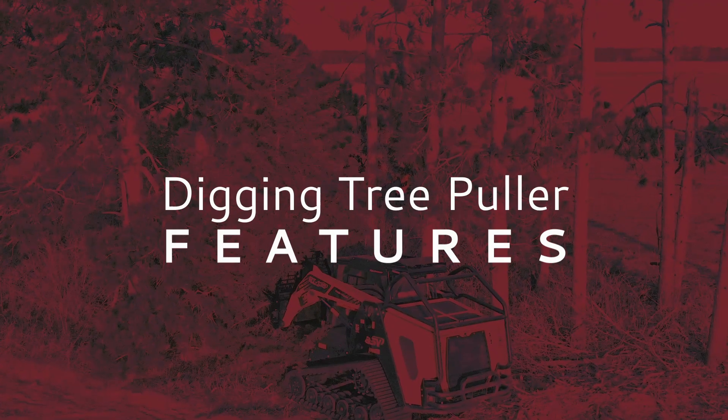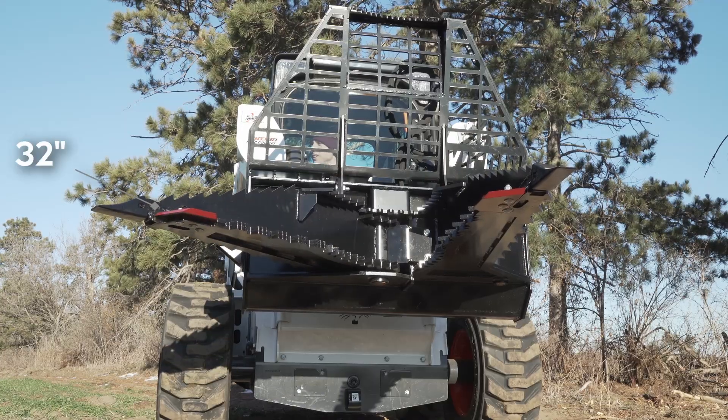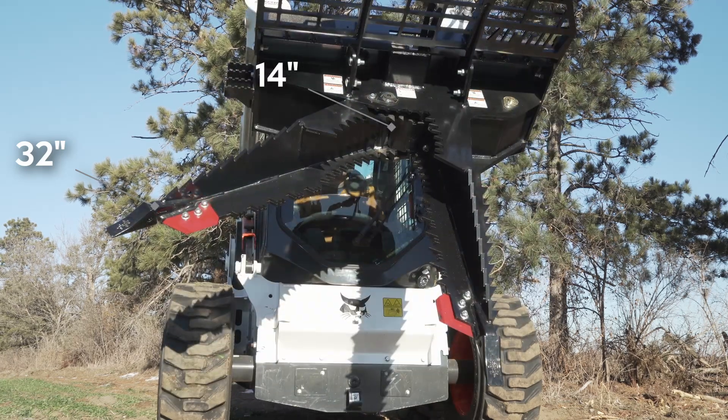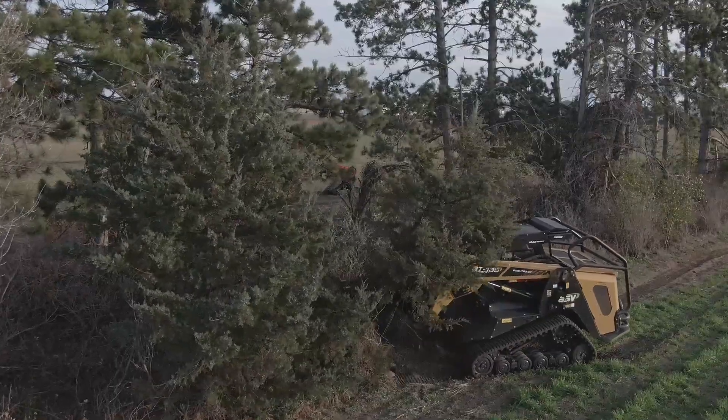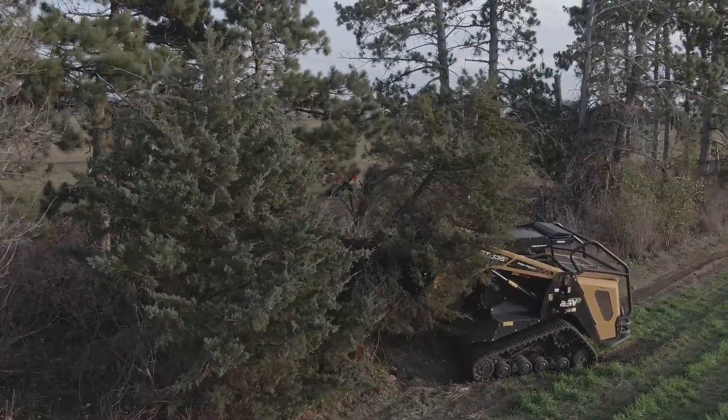Now let's dive into the features of this attachment. The jaw opens to 32 inches wide and the base opens to 14 inches wide, which allows you to grab and maintain control of trees closer to the loader for greater pulling capacity.